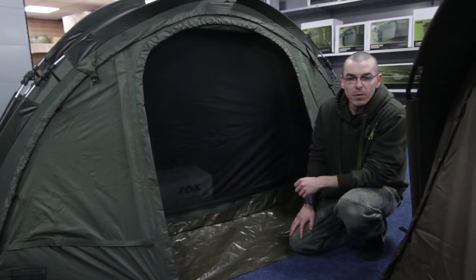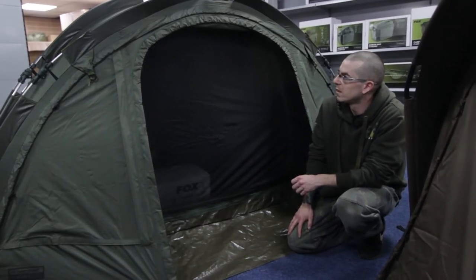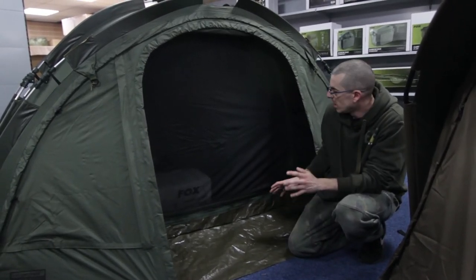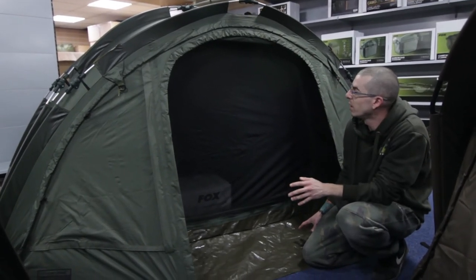Hi, my name's Gareth from Fishing Republic, Barnsley. We're taking a look today at the Fox Easy Dome One Man. It's a quick, easy bivvy to put up, ideal for the France trips, a week away.